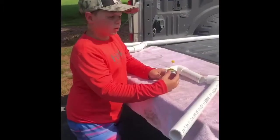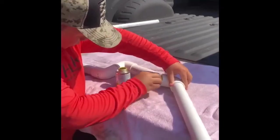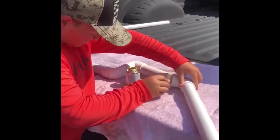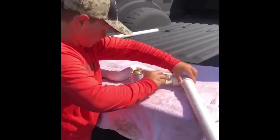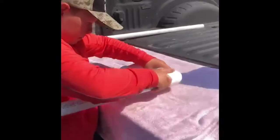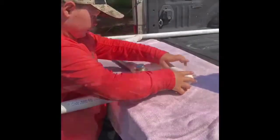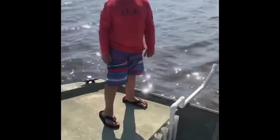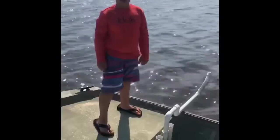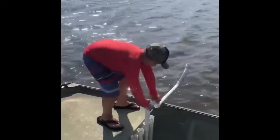Now it's time to start gluing. We finished putting the glue on. It looks good on the boat, but we notice a problem — it spins.